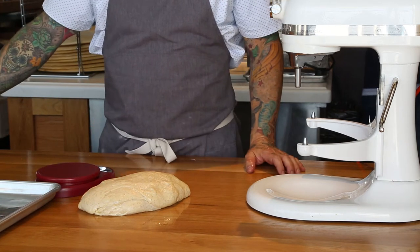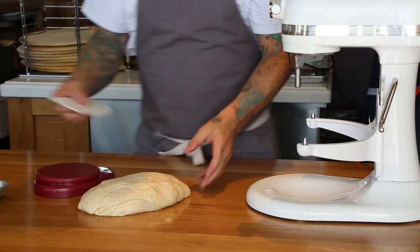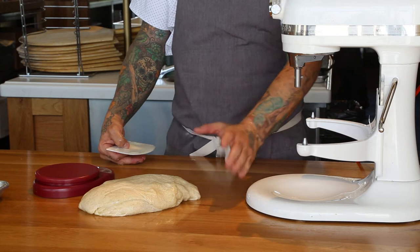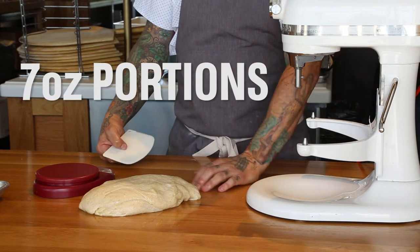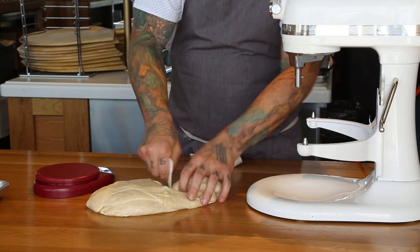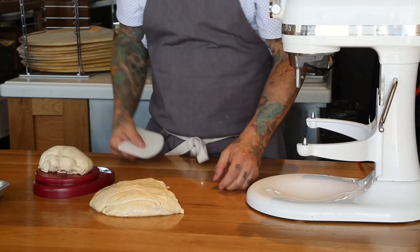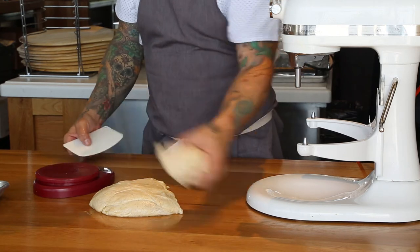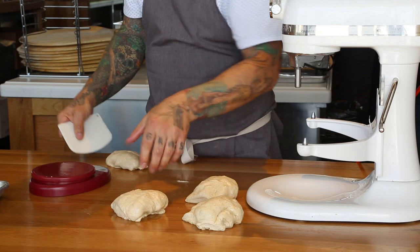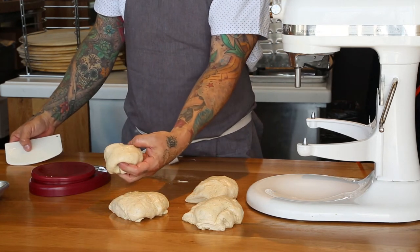This is when our digital scale comes in handy. We're going to portion the dough to about 7-ounce portions, and that seems to be a good size for all the chefs. And if you have just a smaller piece of dough left over, that will work out great for a kid-sized pizza.